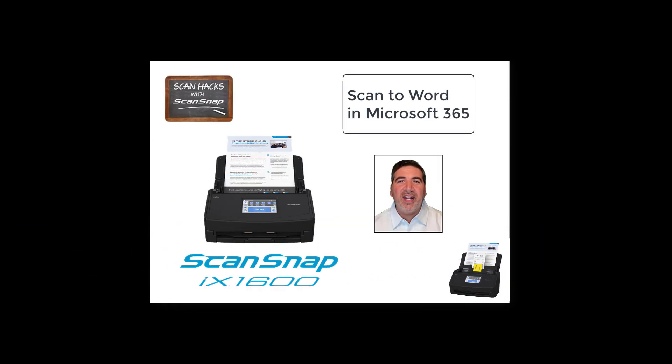Welcome to ScanHacks for ScanSnap. ScanSnap scanners have a lot of versatility. They are great for scanning all your paper documents, reducing all of that clutter and all that space required to store them. And you can find your documents wherever and whenever you need them.